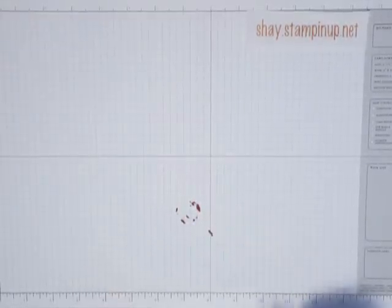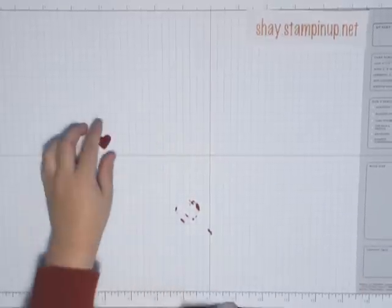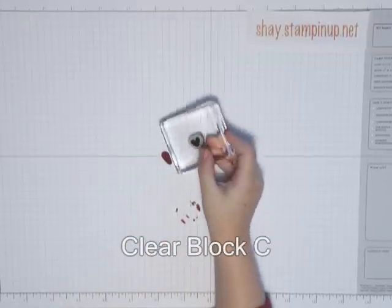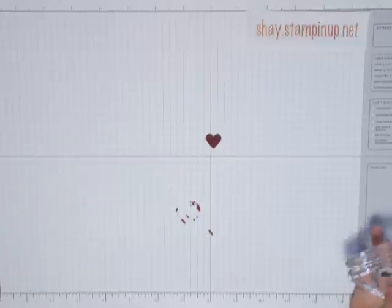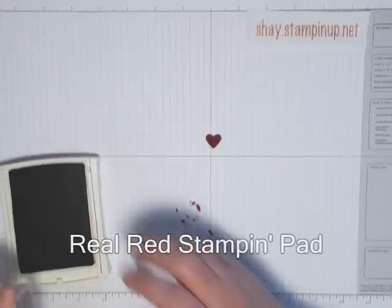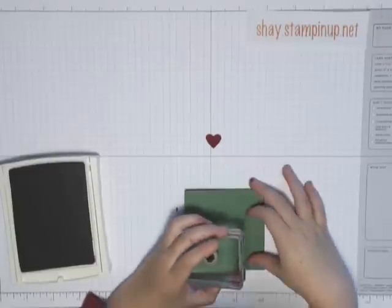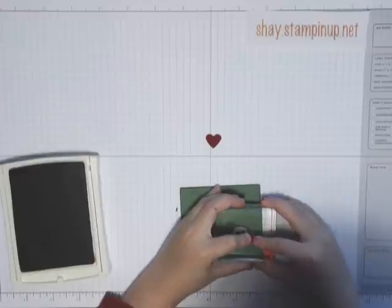Alrighty, now next we need our second heart. I have a Sienna heart here which is from our Create a Cupcake set. The heart is already on here, so we'll just use it on real red. And we'll just stamp it right on here.